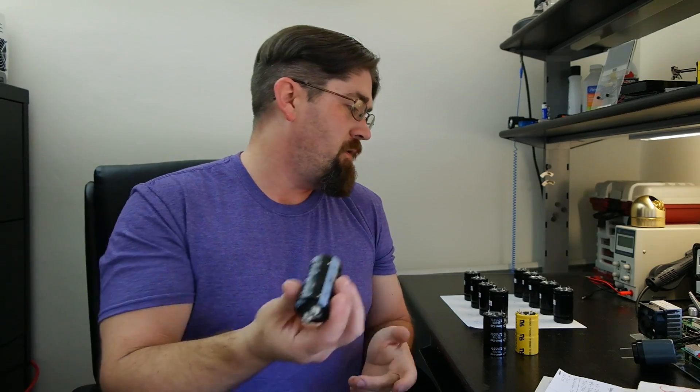I will never buy screw-top supercaps from China again — they're terrible. The Eaton costs $12, whereas the 4-pin and screw-top versions cost about $4.50 each, depending on whether you buy in bulk or single quantities from eBay or AliExpress.